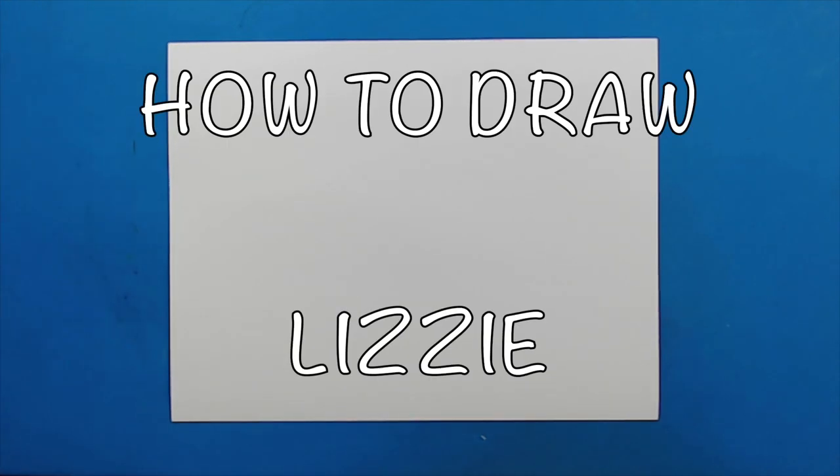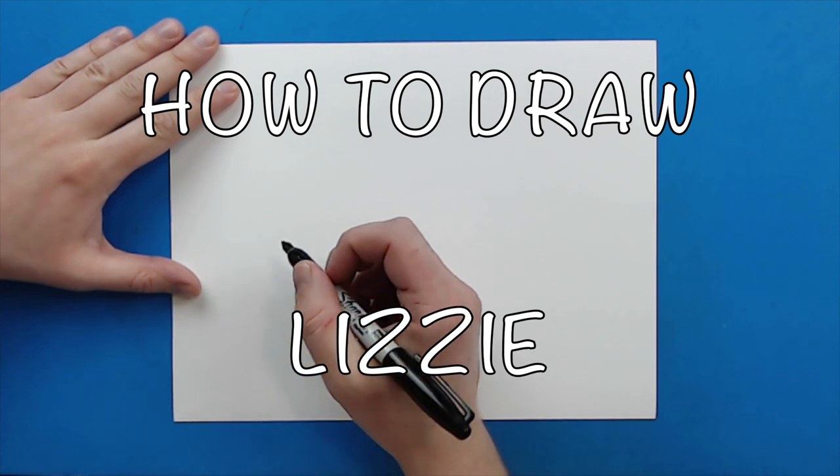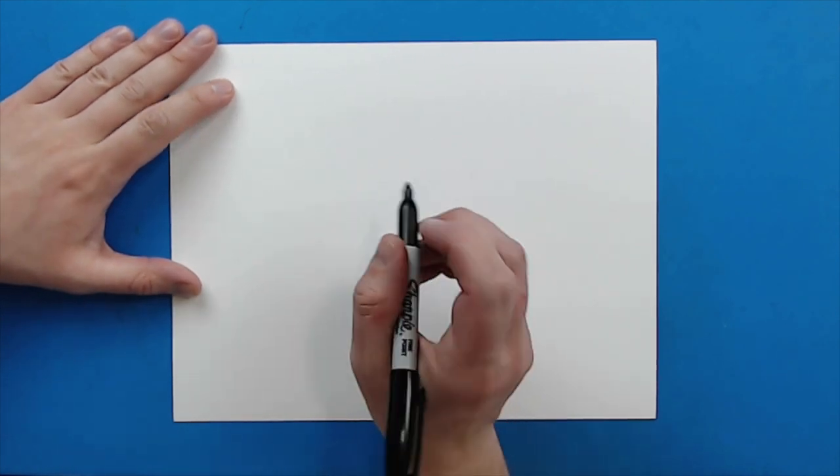Hey everyone, how's it going? In today's video I want to show you guys how to draw Lizzy from the Rampage movie. Now, we're going to do the realistic one, not the cartoon one from the game.